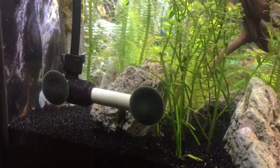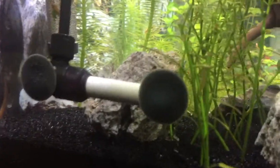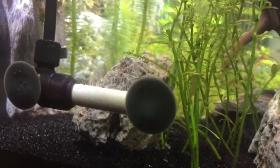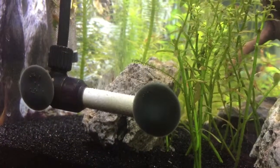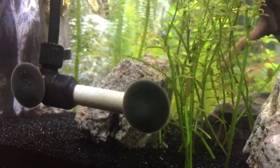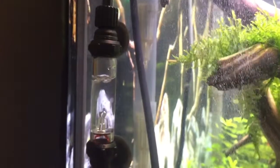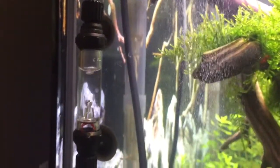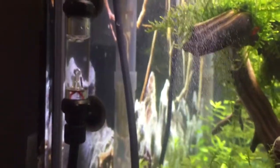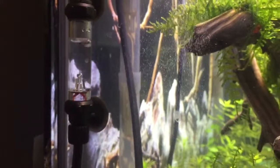Excuse the mess — it hasn't been cleaned yet today — but as you can see here, we do have a wonderful stream of gorgeous little bubbles, and my dog's fighting in the background. The bubble counter is going right along. You can see the bubbles in all their glory off there to the side. Also the little baby fish and all of my red cherry shrimp.